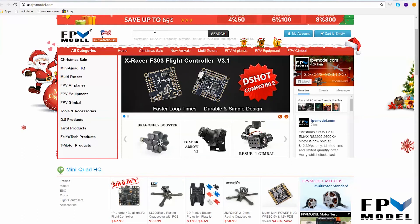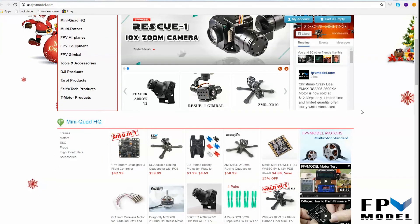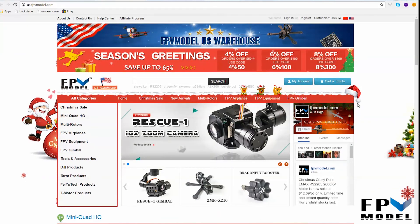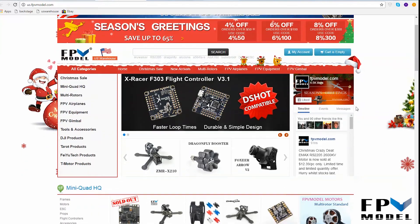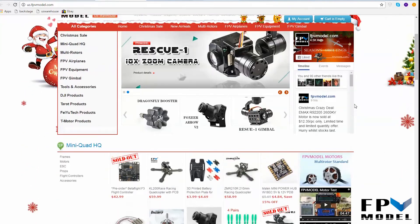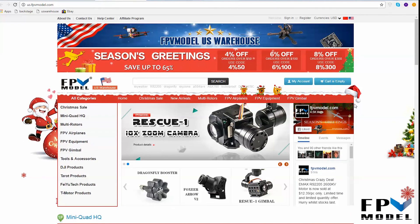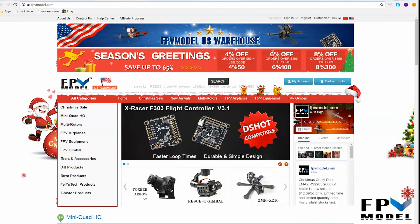So just to give you guys a heads up and let you know about the US warehouse — that's the reason why we are making the video. If you do have any questions or if you just want to give us a heads up on some products you'd like us to keep in stock here, just send us a message to sales@fpvmodel.com or jason@fpvmodel.com and we will most definitely look into it. Thank you for watching.